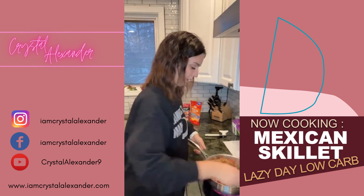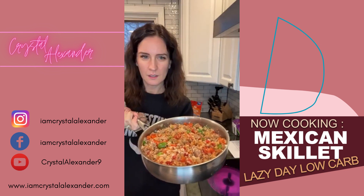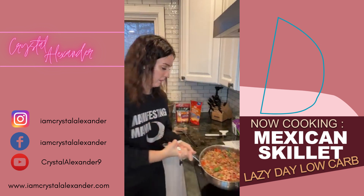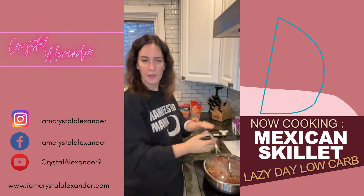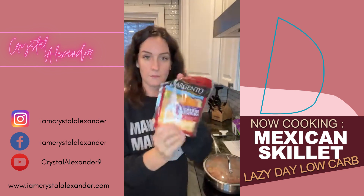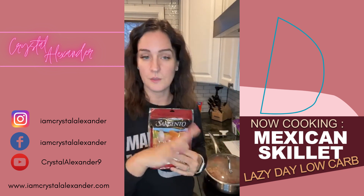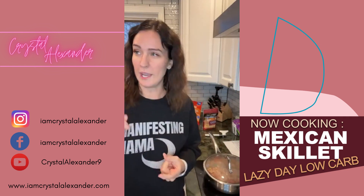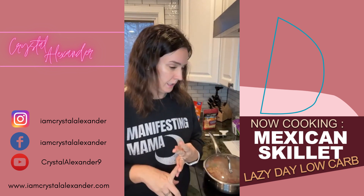The only thing now that's missing is the cheese. Someone said cilantro — that's a great idea too. So we're going to simmer that for 10 minutes. When that is done, we're going to top with cheese, cover it, and as soon as the cheese is melted we're going to serve this. Serve with whatever toppings you normally want — we have guacamole, salsa, jalapeños, sour cream, cilantro — whatever toppings you like.